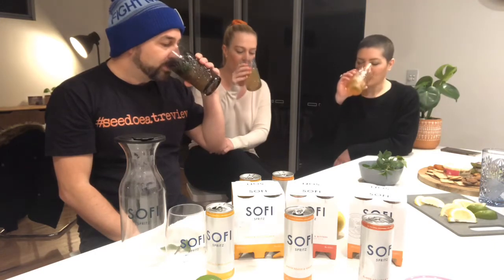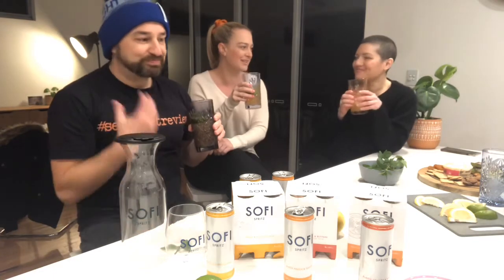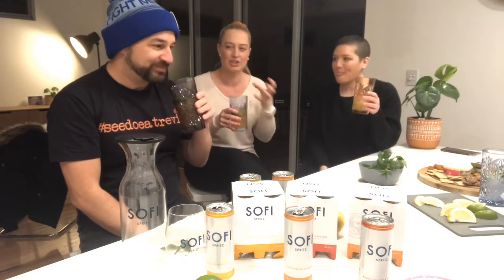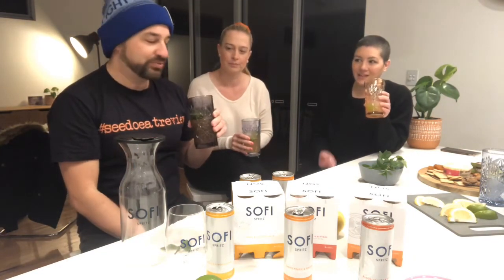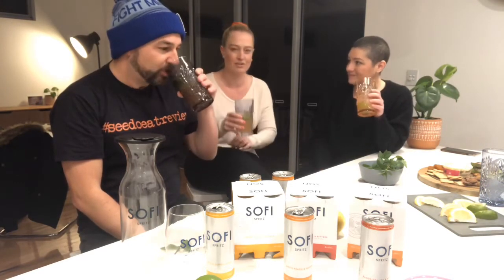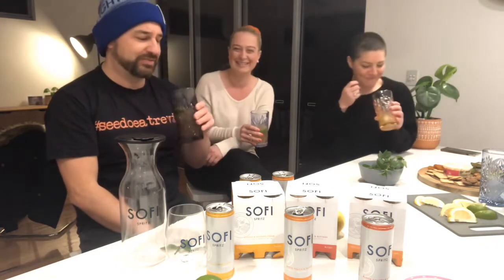Big peachy smell in there. Chin-chin! Oh, that is lovely. That's really nice — that is summer in a can. It's punchier than the last one. It's got a big peach hit and a ginger finish, just a little bit after. It leaves you lingering. No bad aftertaste — it's peach, sweet, and then a ginger finish just to warm your insides. Very nice.